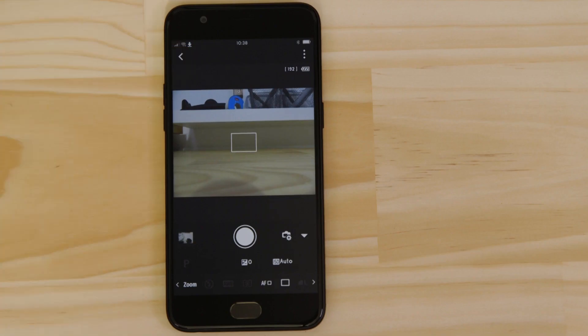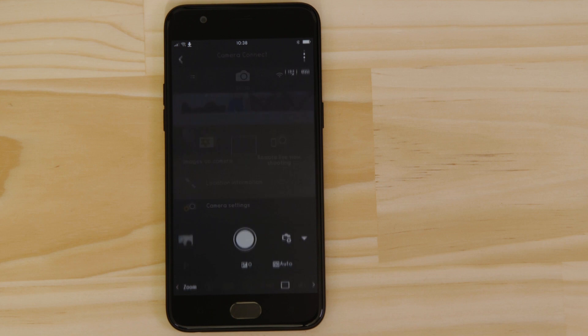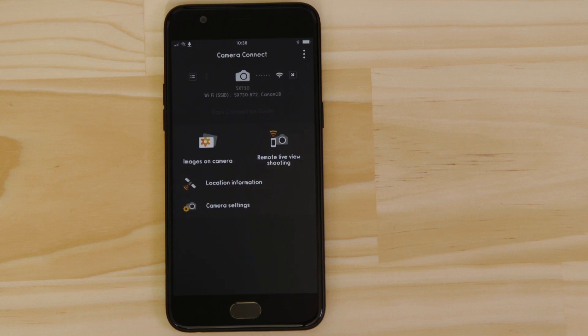Now, there's one last thing we want to show you, and that's how to properly end the Wi-Fi session and hand the connection back to low-energy Bluetooth. On the main screen of the app, press the Close Wi-Fi connection button, which appears as a small cross to the right of the camera icon. And the Wi-Fi disconnects.